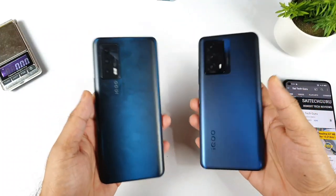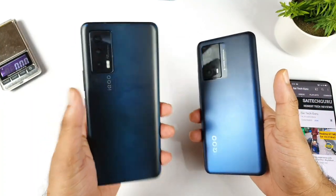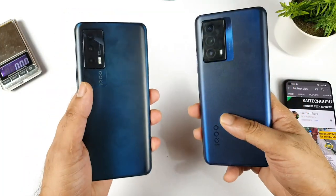Hi friends, welcome back to my channel, Sai Tech Coru. In this video, I am going to compare the design and build quality between the iQOO 7 vs the iQOO Z5 device. This is a question which has been requested by a few of my subscribers, asking me to compare these both phones side by side.